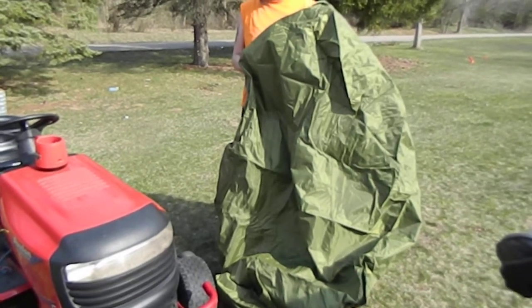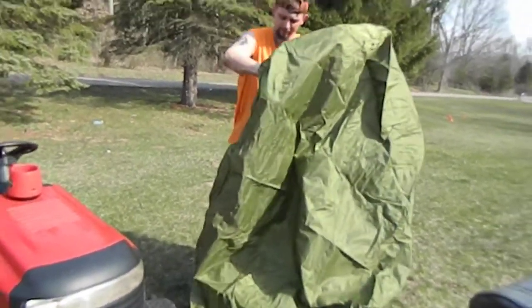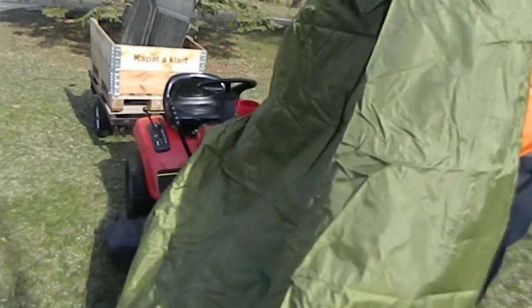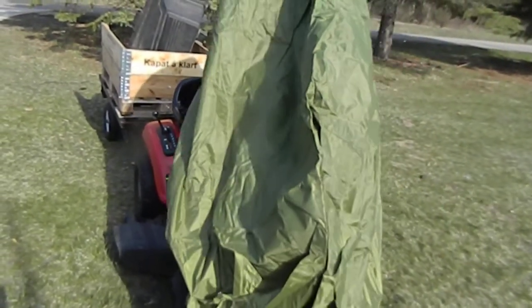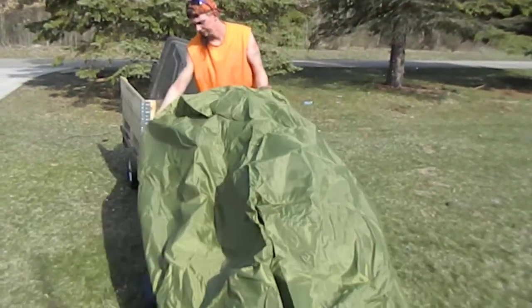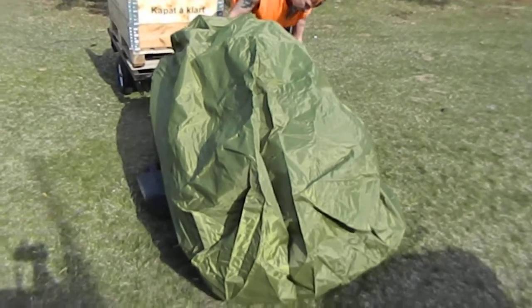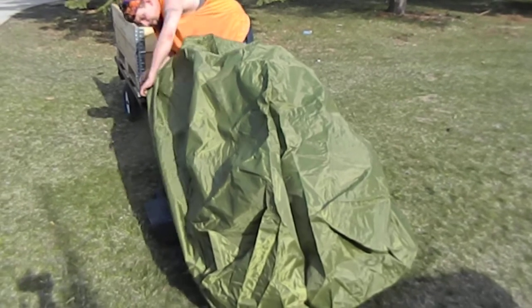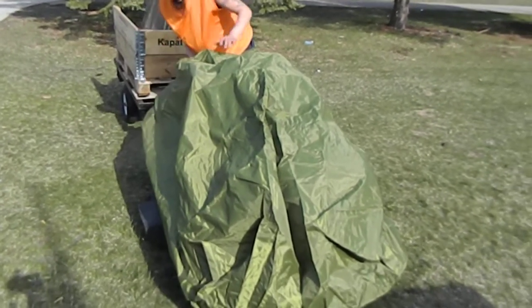Deals and giveaways here with the lawnmower tarp. My husband's doing the lawnmower tarp over the lawnmower. As you see, it's plenty big enough to go over it and it covers it nicely and it keeps it dry and protected for the winter, summer, and fall.